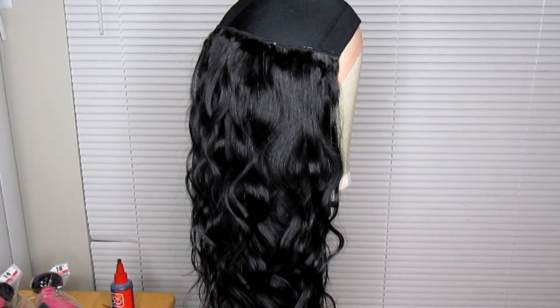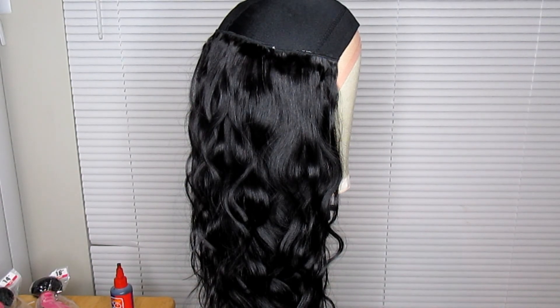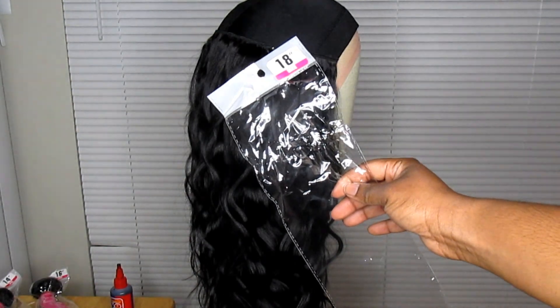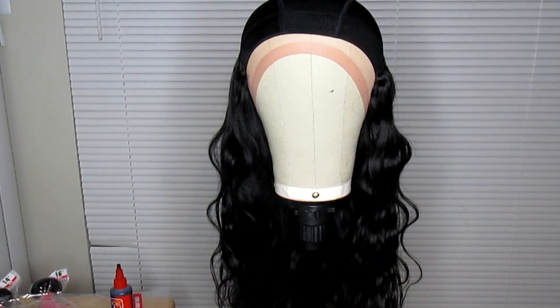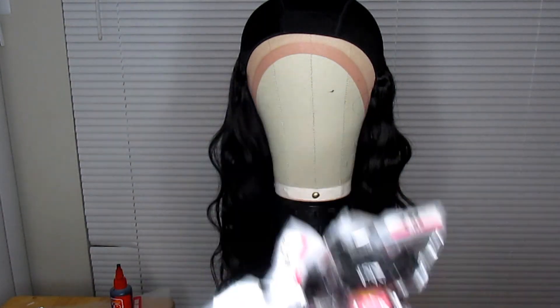There's an 18-inch bundle already placed in. You just continue the same thing up until you reach almost the crown of the head, making sure you're going in the same direction. Nice and fluffy — I love this one. I still have three more bundles to work with.